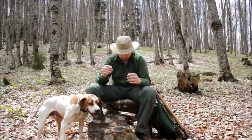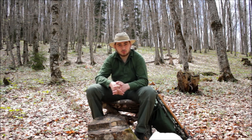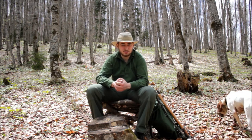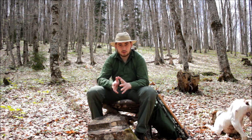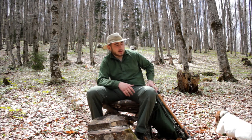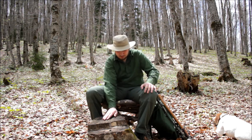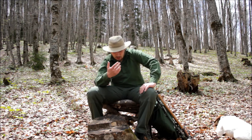Hello guys, this is Nick from HF Survival School, and Max of course. I was able to come back in the mountains after a really harsh two weeks of mid-semester exams at university. When I ended it, I went back to the mountains. I'm back here in my beechwood forest where I have my chair which I made in the summer, and I have moved it about 10 or 20 meters next to this cut down tree. Today we will be doing some spoon carving.